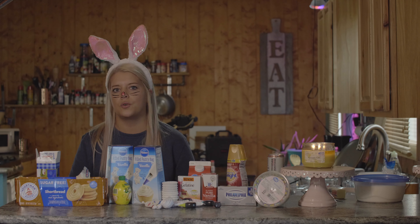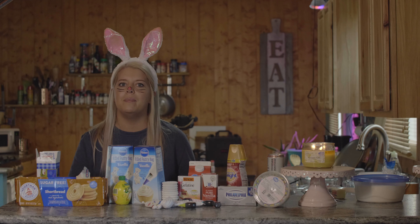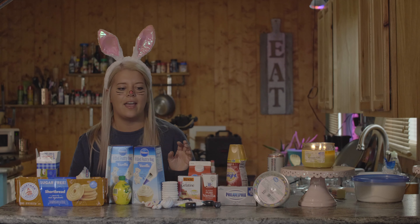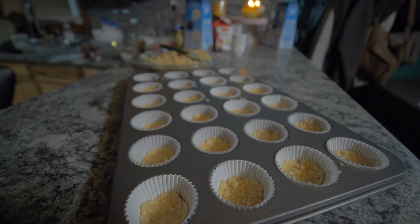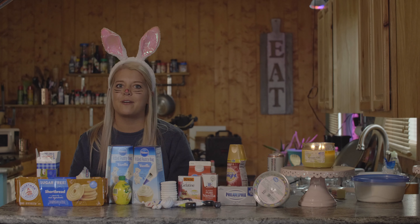After we've mixed together our shortbread cookies and our melted butter, we are going to take our mini cheesecake pan and line it with these little cupcake liners and then mush it down onto the bottom to make our nice flat breading.